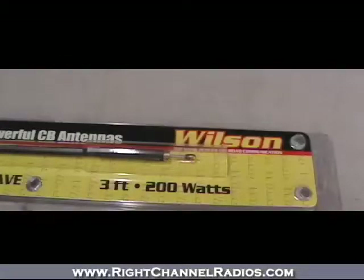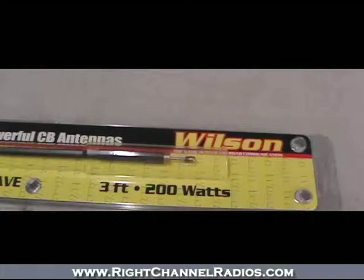If you've ever broken off an antenna and been stranded without CB communications for the rest of your trip, or maybe you're always catching your antenna on branches and have ripped a few mounts apart, or if you drive through really rough terrain where your antenna takes a lot of abuse, the antenna you might want to consider is the Wilson Flex from Wilson Antenna.